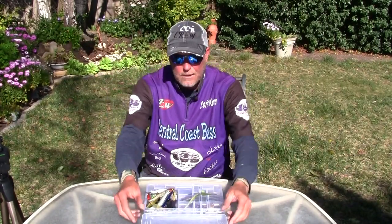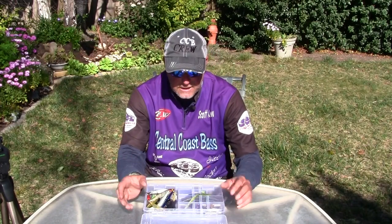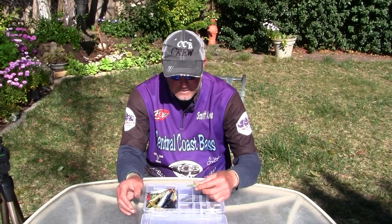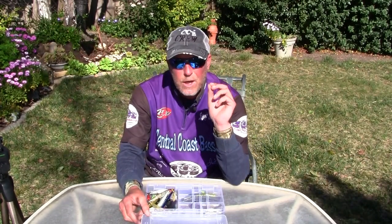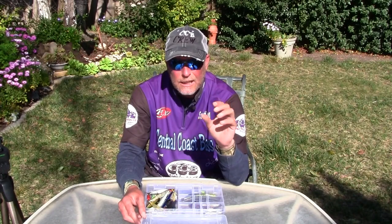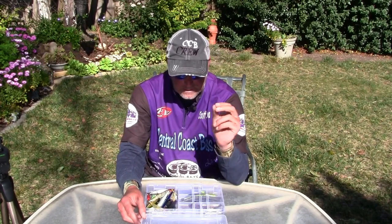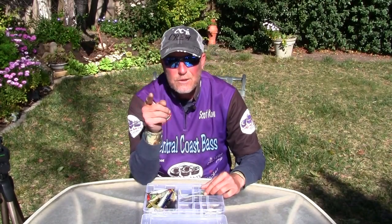A lot of people have been asking — they hear me say it on stream and put in the comments, 'Could you do a show on that? You keep saying they're not on the bottom, let's see if they're just off the bottom.' So here's me explaining what I mean by feeding right on the bottom versus just off the bottom. With bottom hopping baits, this is a key that could lead to a lot more fish to the boat on days when you think they're not biting.